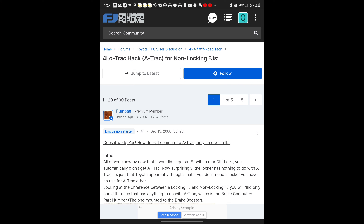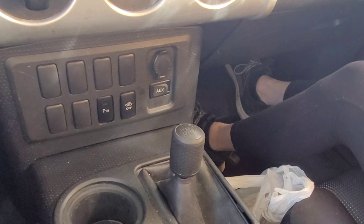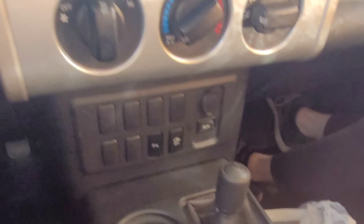All credit for this hack goes to Dan, or Pumba, on FJ Cruiser Forums. If you're not a member of FJ Cruiser Forums, I recommend it highly — they have lots of technical people who've done lots of different modifications to their FJ, and it's where I've done most of my learning. You will know very quickly if you need this hack by looking at your buttons. If you do not have an A-TRAC or differential lock button, you should do this hack.